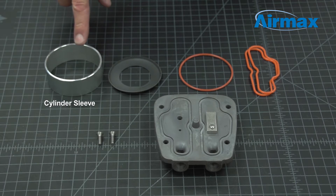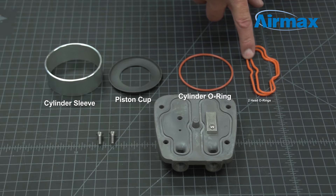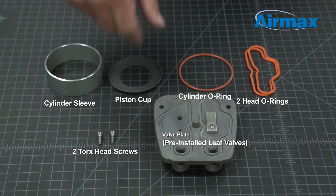Included with the maintenance kit is a cylinder sleeve, piston cup, cylinder o-ring, two head o-rings, valve plate with pre-installed leaf valves, and two Torx head screws.